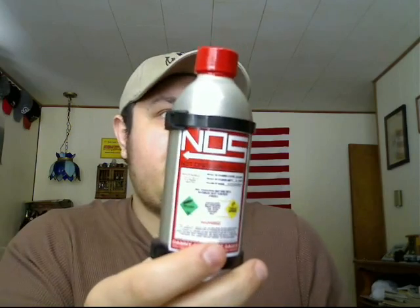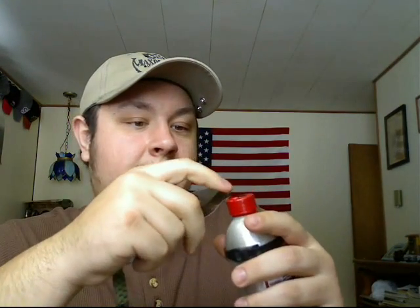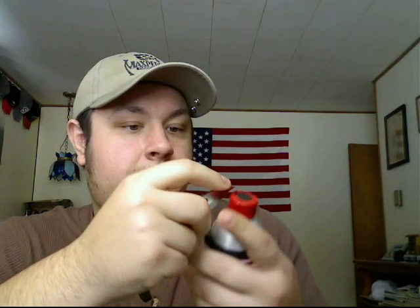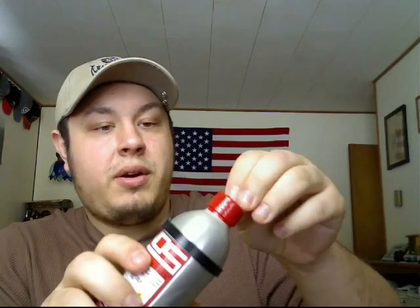So here it is, Danny Cash's NOS. Let's give it a go. Got my Spyderco Cricut with that nice little curved tip — it's perfect for these little wrappers. The reason I open these on film is to show you there's no trickery; it is the actual sauce, and I'm opening it on camera.